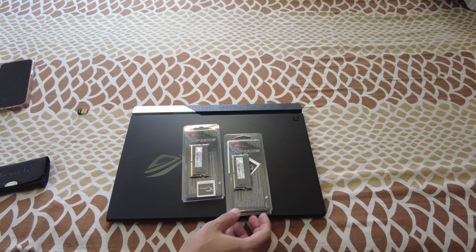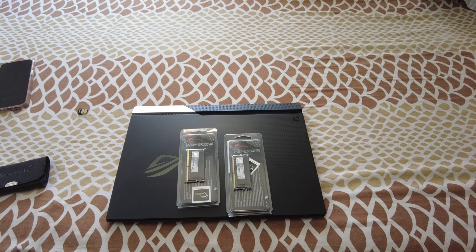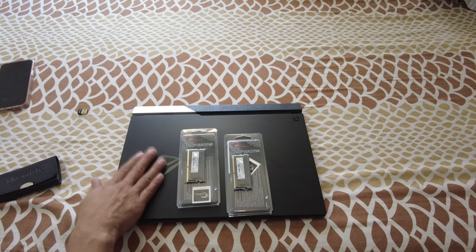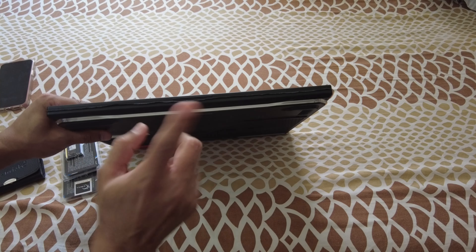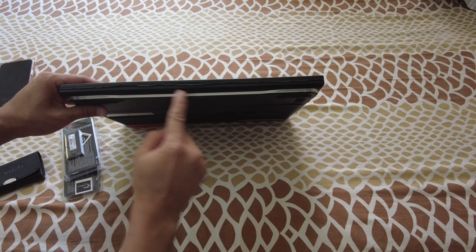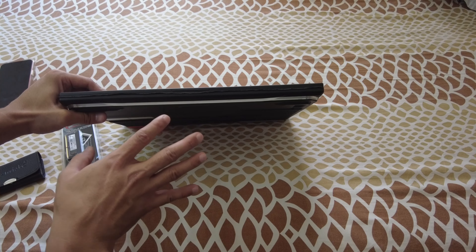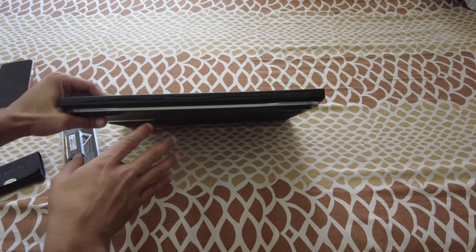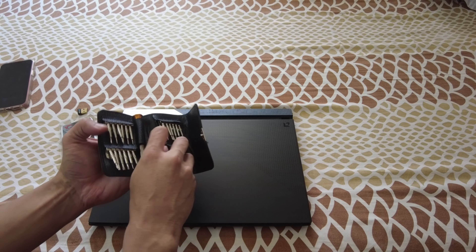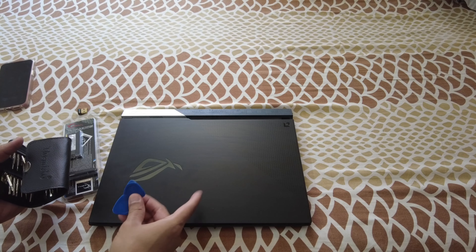Since I bought two sticks it's going to be dual channel, though the listing doesn't specify dual rank. Before getting started, you need to be extremely careful opening the Asus ROG Strix G15 because of the LED lighting. I made a previous video on upgrading storage showing how to open the panel carefully without damaging the lighting — it's pretty delicate. You'll also need the right tools: something like a guitar plectrum-style pry tool. Don't use any sharp objects.